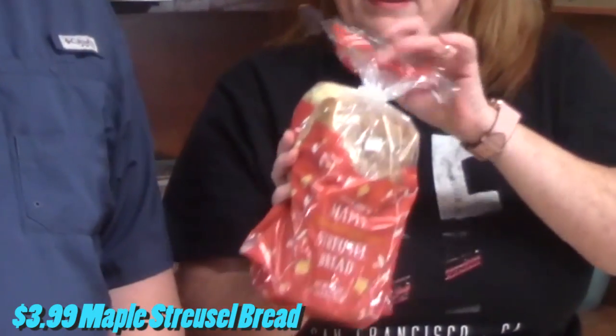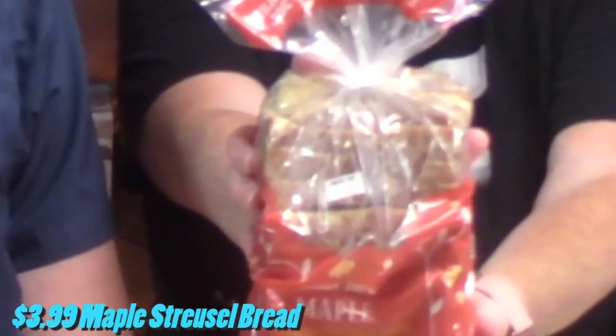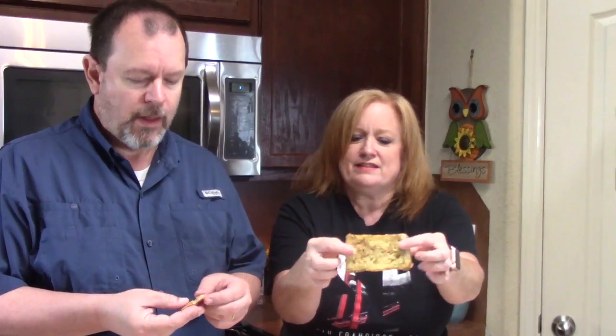Ooh, I can smell the maple. So that's what it looks like. We're going to get him to try just a little piece for you. They're definitely sugary. It's good. Very mild maple flavor. So that'll keep him happy until I make the cinnamon crumb coffee cake.